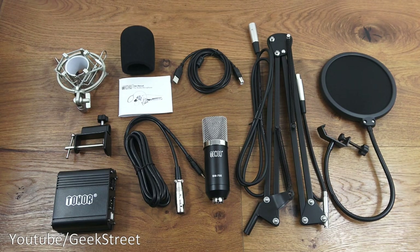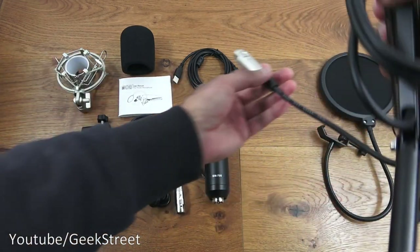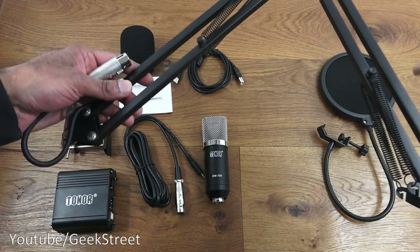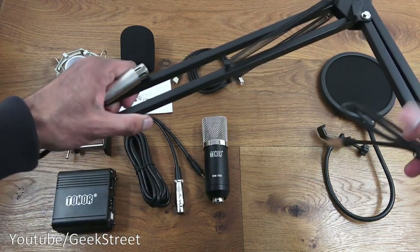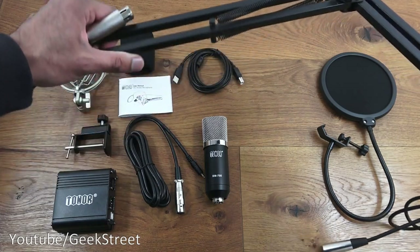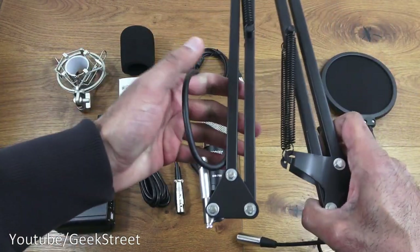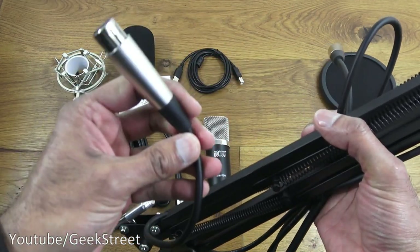The next item is the adjustable suspension scissor arm. You've got the connector up here for the actual condenser mic and the other end feeds in within the actual metal framework. If I open it up, it's quite good build quality and quite firm. You've got a locking mechanism so you can lock it into place — if you loosen it, it's easier to open and close. Tighten it and it stays in place quite well. Cable quality also seems quite good with chunky connectors.